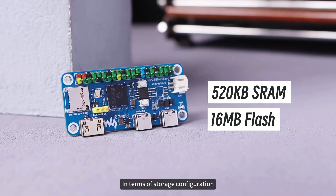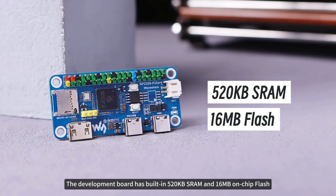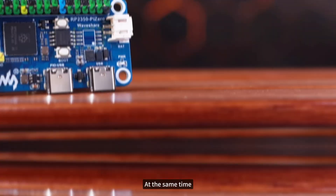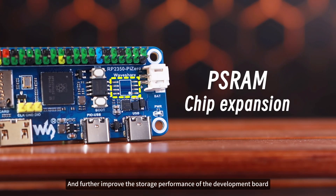In terms of storage configuration, the development board has built-in 520KB SRAM and 16MB on-chip flash, providing a solid foundation for program operation and data storage. At the same time, the reserved PSRAM interface allows developers to flexibly expand the storage capacity and further improve the storage performance of the development board.